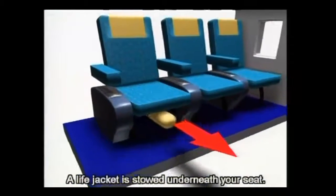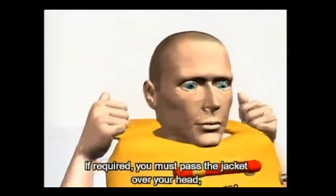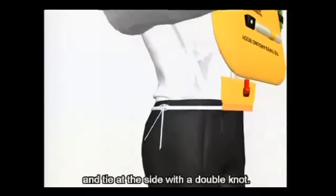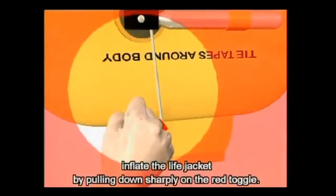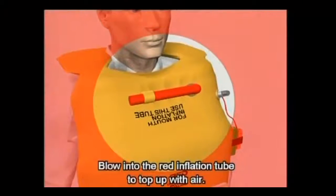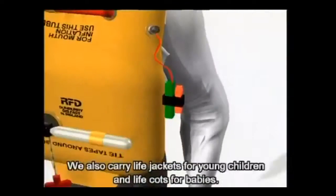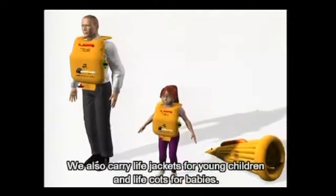A life jacket is stowed underneath your seat. If required, you must pass the jacket over your head, cross the tapes around your waist and tie at the side with a double knot. As you leave the aircraft, inflate the life jacket by pulling down sharply on the red toggle. Blow into the red inflation tube to top up with air. A light and whistle are used for attracting attention. We also carry life jackets for young children and life cots for babies.